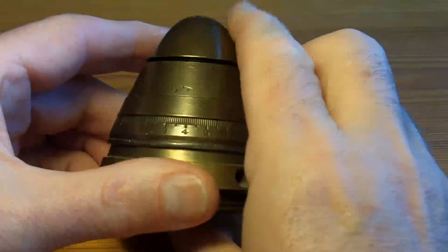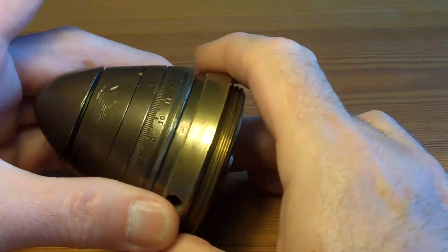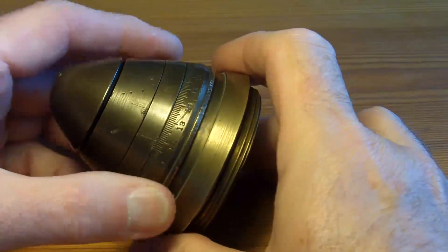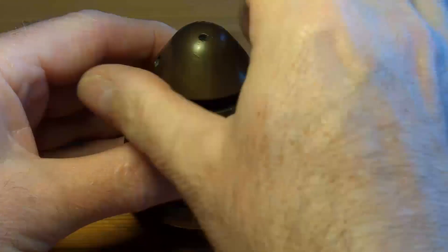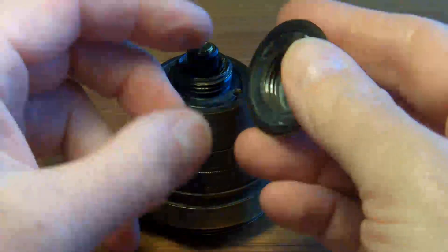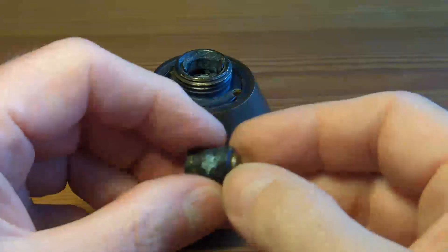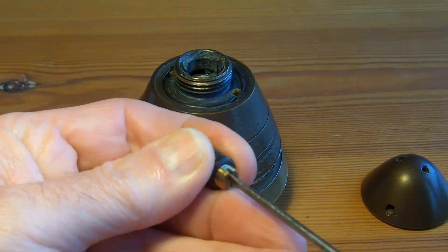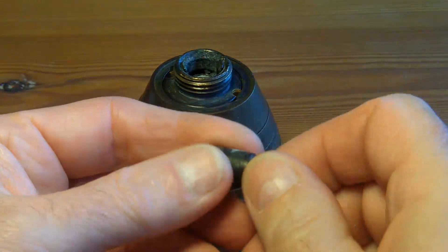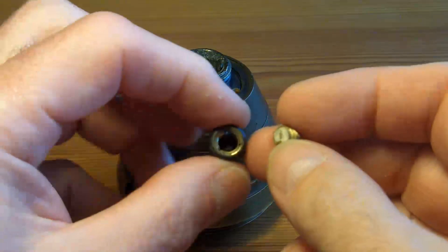If anybody knows more about this than I mention here, please put it in the comments box, because I'm maybe not 100% certain of some of the facts. It weighs just under a kilo, just over two pounds, and it's all brass construction.